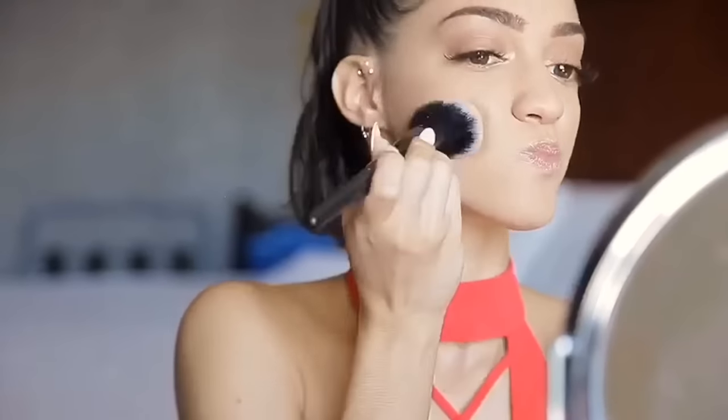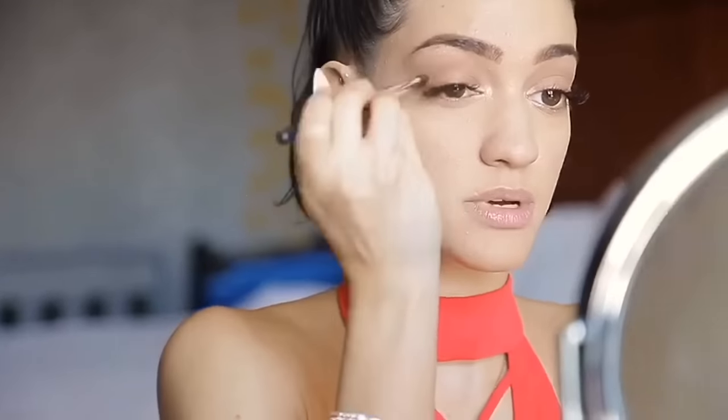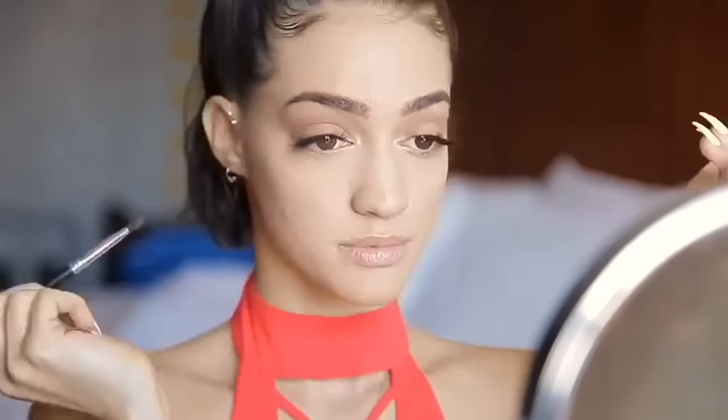My skin has actually cleared up a lot since then — I'm basically glowing again, thank God. Here I'm just applying a little bit more foundation on the spots to conceal them. This foundation doesn't get cakey on my skin, so it works out fine. Now I'm moving back to the eyes, going in with a deeper color from my eyebrow palette in the crease for more definition.